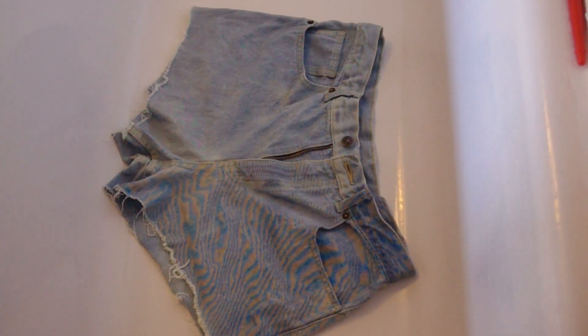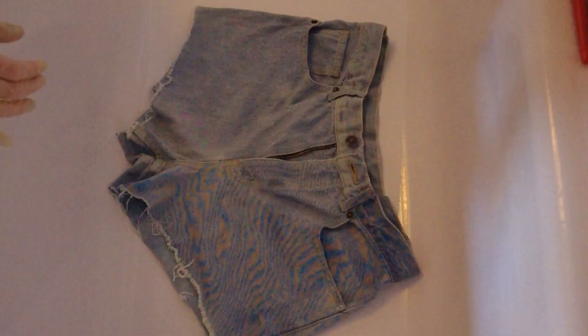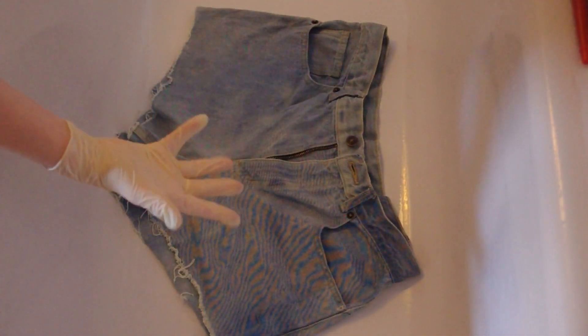So when you've got your lightened denim, whether they start off a light colour or whether you've bleached them — if you have bleached them, make sure you've washed them first because the bleach doesn't really work with the dyes. As always, when you're using dye you need to wear gloves to protect your hands.